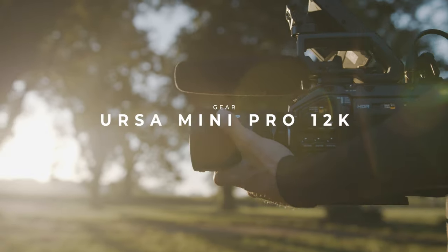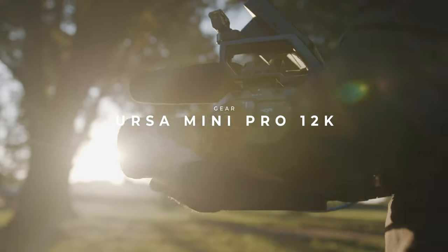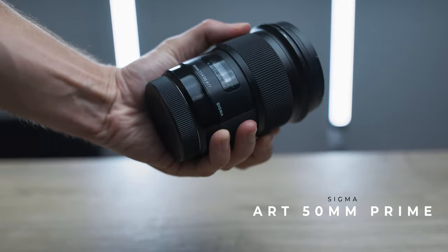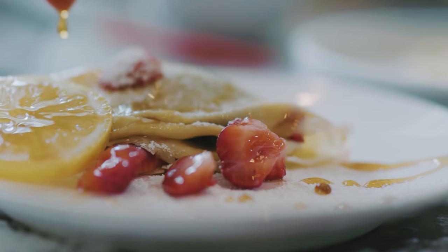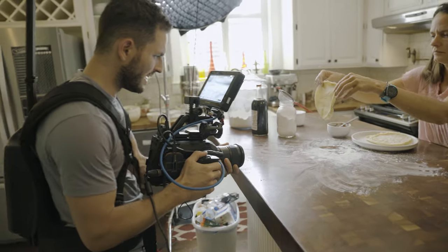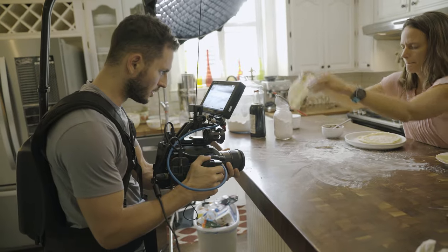Now getting into the gear and the settings: I shot all of these scenes on my Ursa Mini Pro 12K at 4K 120fps at a 5-to-1 compression rate. The lens I used was a Sigma 50mm prime at about f/1.8 to f/2.2 depending on the shot. For shots where I was pushing in and doing more movement I would leave it at around f/2.8, and for static shots I would drop it down to about f/1.4.